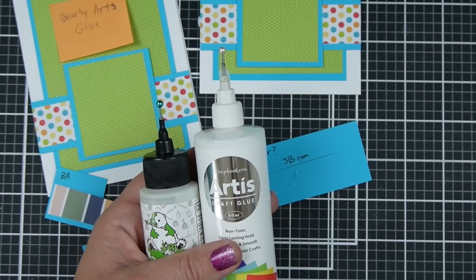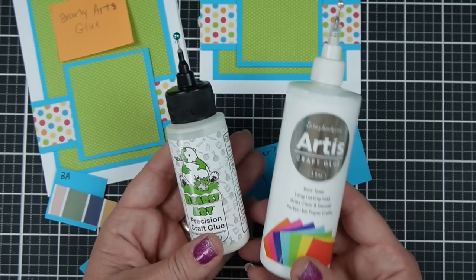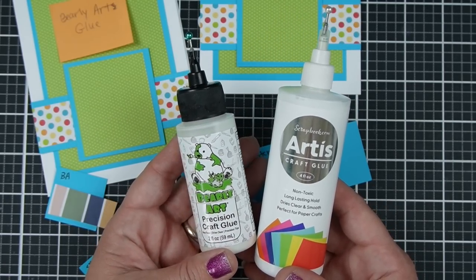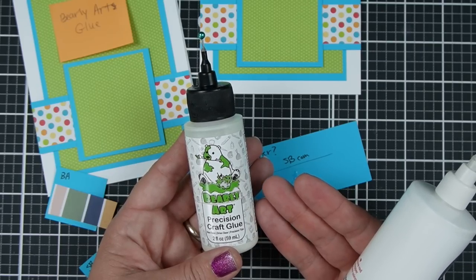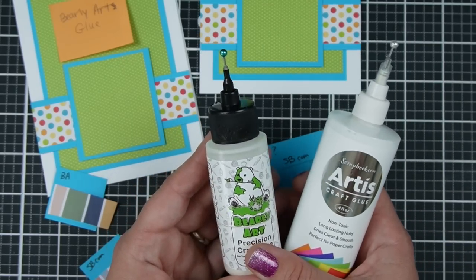The last thing I want to talk about is size and price. The Scrapbook.com Artis glue currently comes in a four-ounce bottle only. The Barely Art glue has been available in two-ounce, four-ounce, and refills in the past. I don't know what's going to be available at any given moment, especially if you're not watching this at the time it comes out.